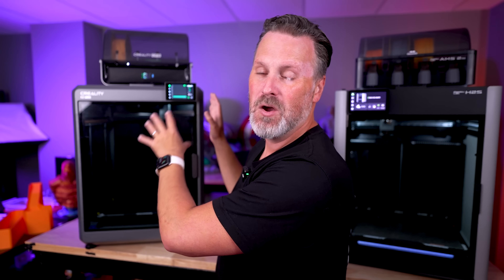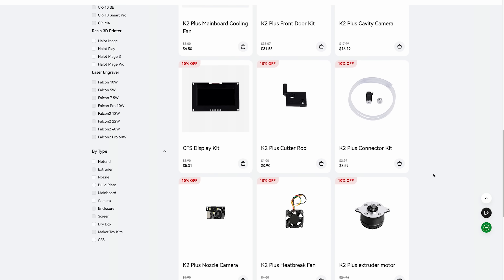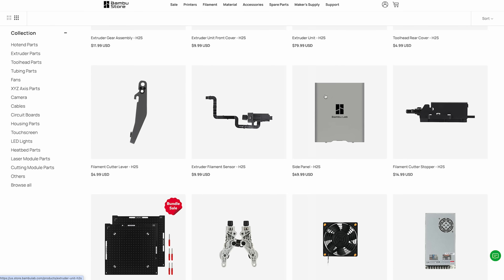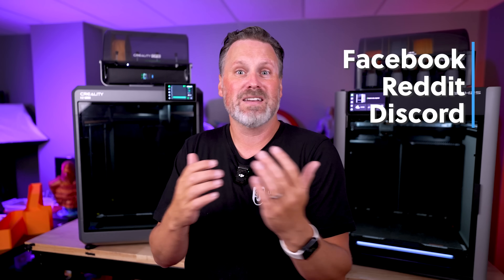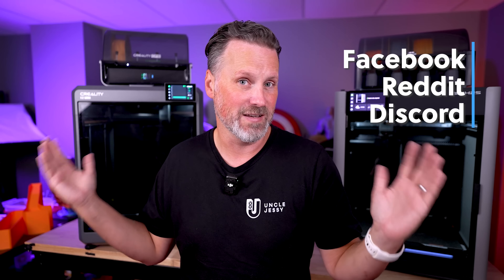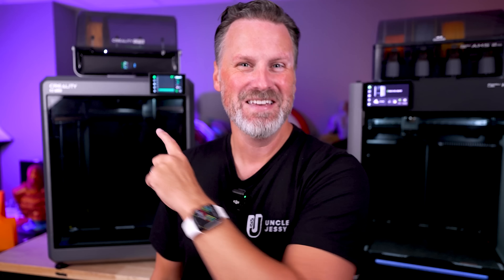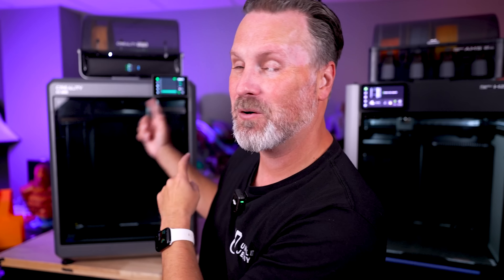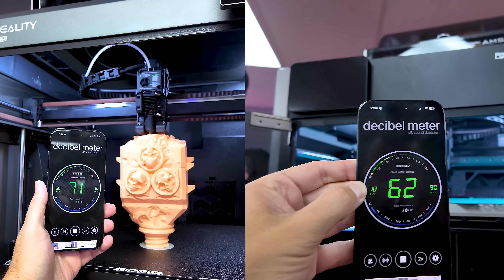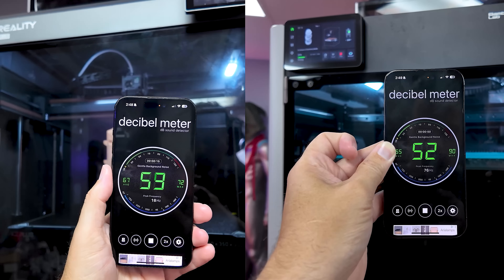Both machines have a large selection of replacement parts available online, as well as wikis that walk you through swapping out those parts. They both have large communities of dedicated users that can help you out when running into issues. One quick complaint I have about the K2 Plus that I don't have with the H2S is that there is a fan constantly running whenever it's powered on. The H2S is completely silent at idle. I've also got sound readings on screen showing the differences between the two when actively printing with the doors open versus closed.